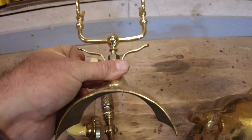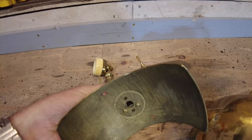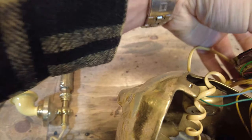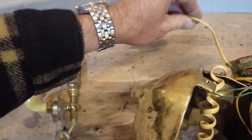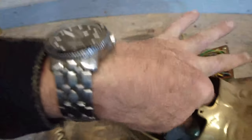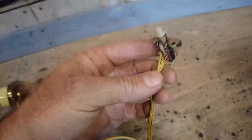The cradle for the handset houses a spring-loaded mechanism, or micro switch, to allow you to hang up and receive calls. The spring for this mechanism is a little bit weak, but we're going to just use it as is for now and fix it later if it needs it.